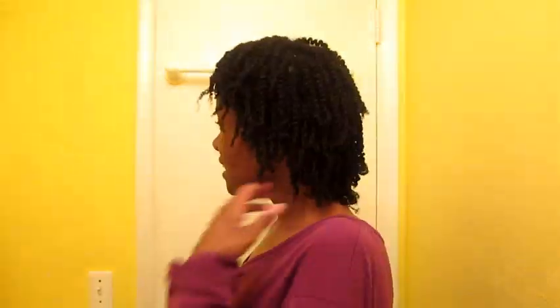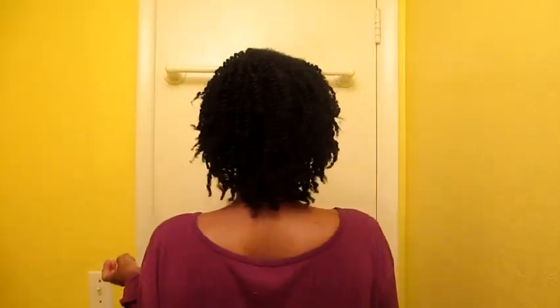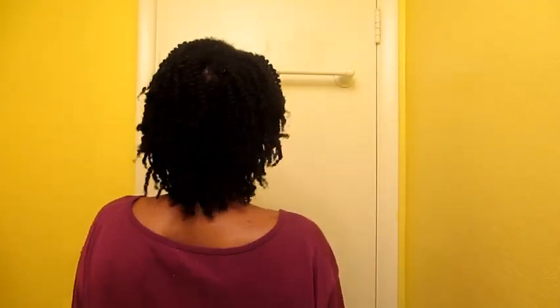Let me turn around and show you the entire thing. This is the side and this is the back. It's really simple, just a two-strand style. There is like zero frizz.